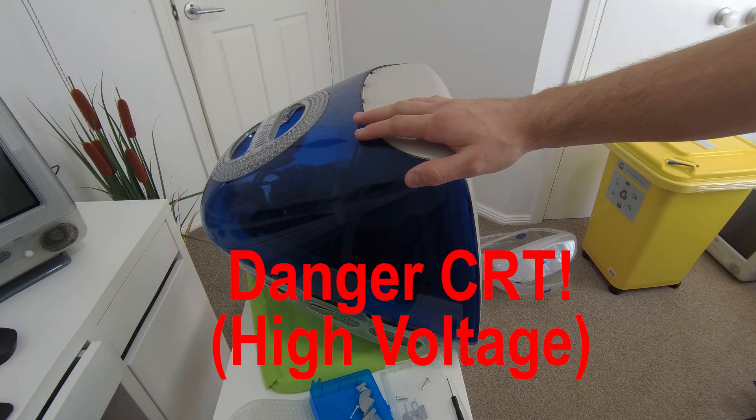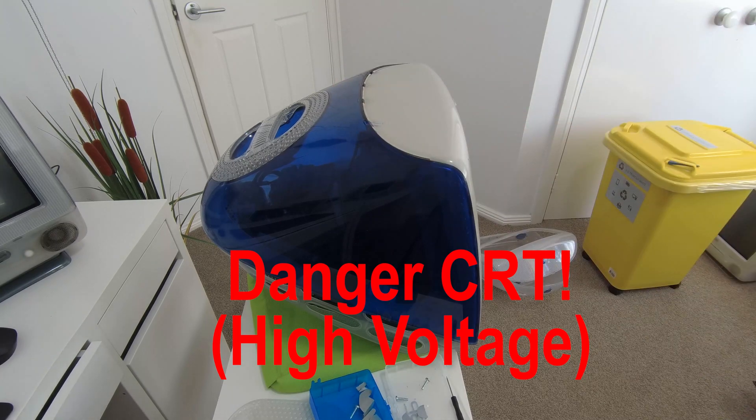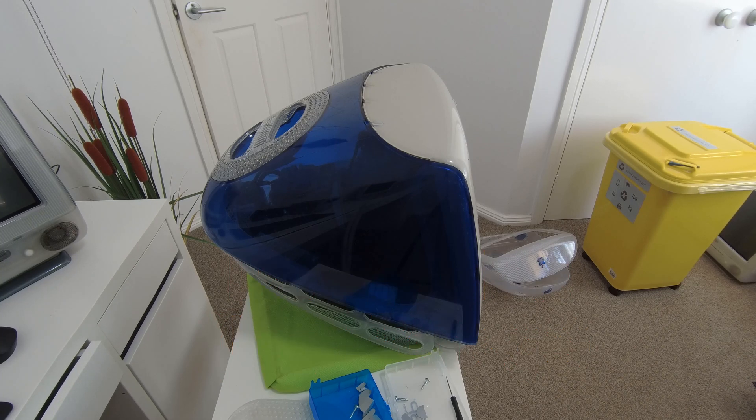My next step is to remove this blue plastic which protects the CRT. The CRT is a dangerous component, so you'll need to take certain precautions. I recommend if you don't know what you're doing, watch a couple of videos on how to deal with CRTs, or just generally leave this piece of plastic in place.